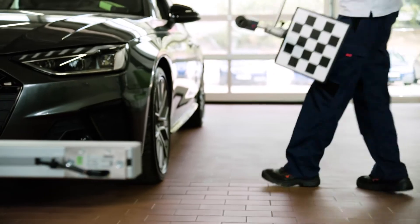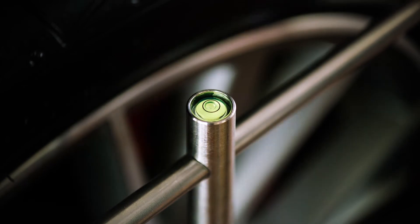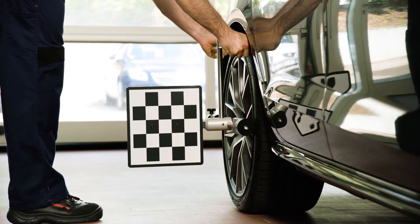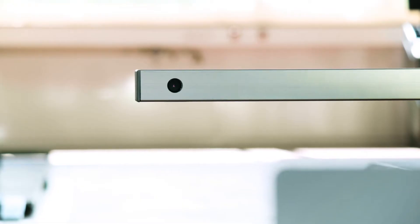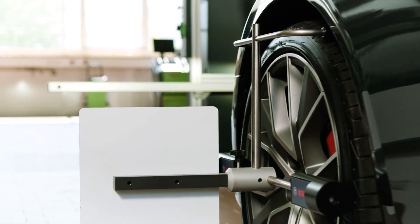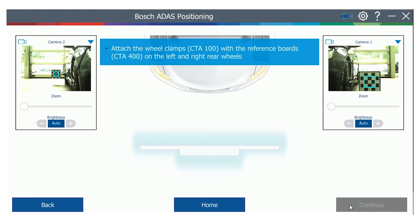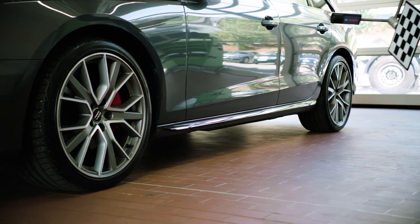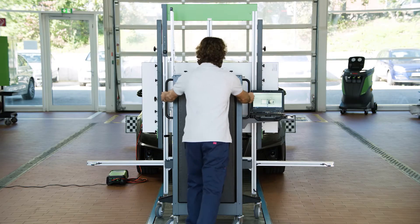Guided by the on-screen message, attach the universal wheel clamp and board to the left front wheel. Do the same on the right rear wheel. The distance to the front wheel will be calculated and stored by the software. Make sure that both reference boards are fully visible for the camera. Follow the software prompt to move the clamp and board from the left front to the left rear wheel. The software now has all the information required for the machine vision positioning.